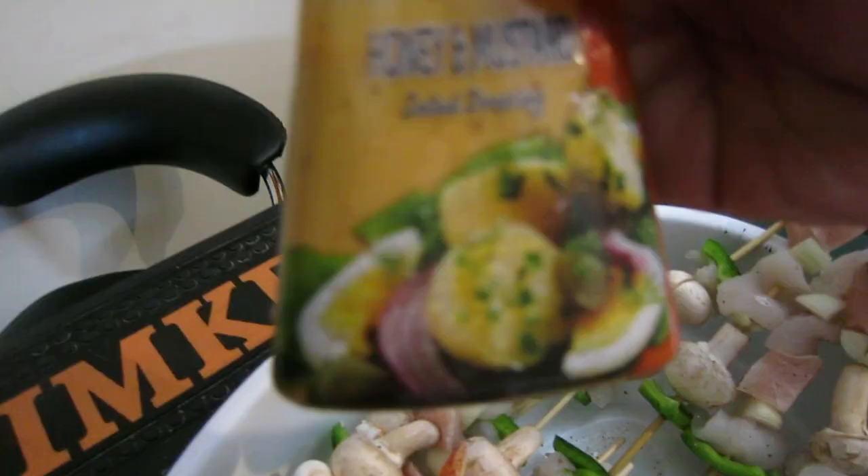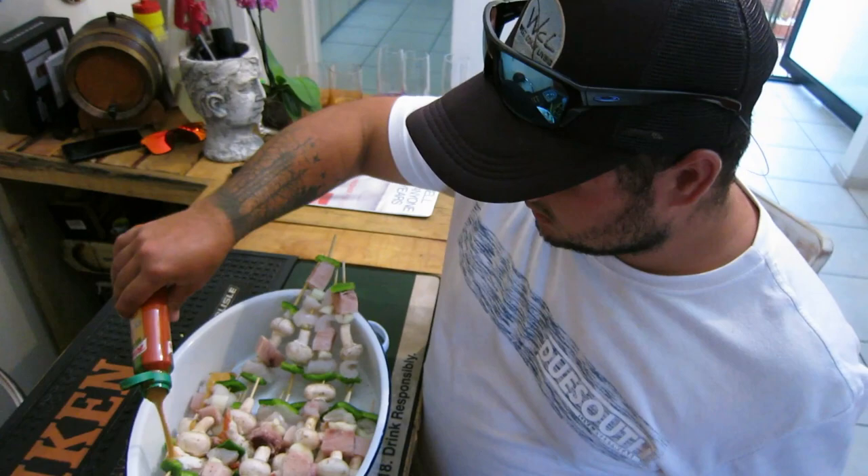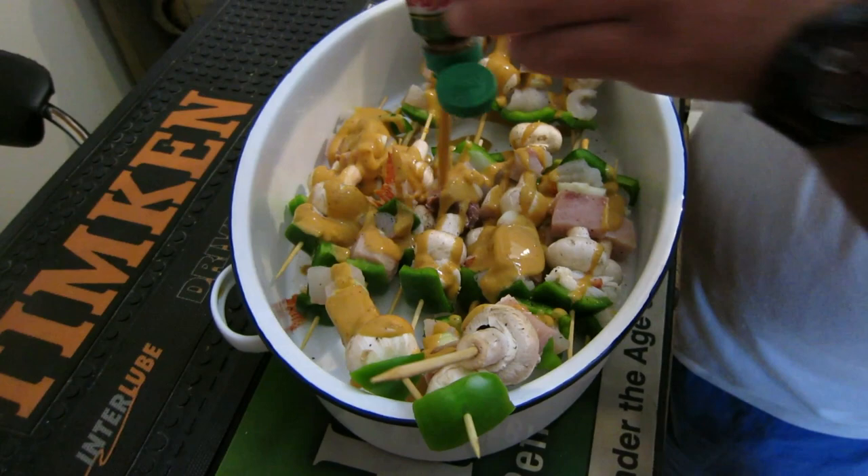A bunch of these sosaties, tiny mustard salad dressing - smells nice. Then you're just gonna throw it over here and let it marinate a bit. We're gonna wrap it now - it's gonna be very nice, it smells very nice. When we put it on the fire or the coals.